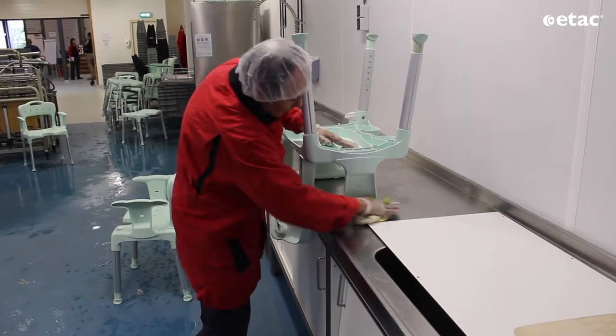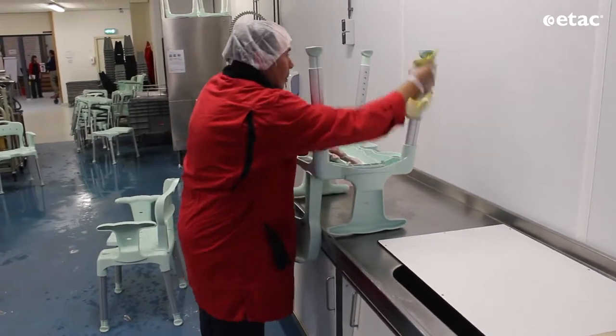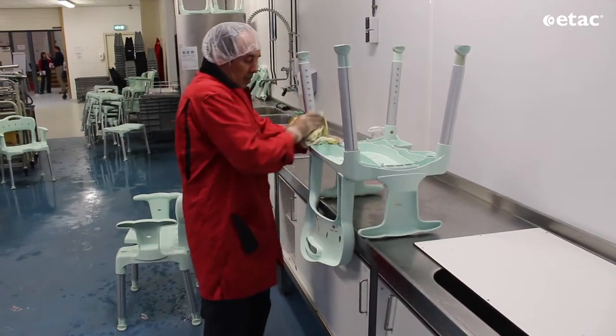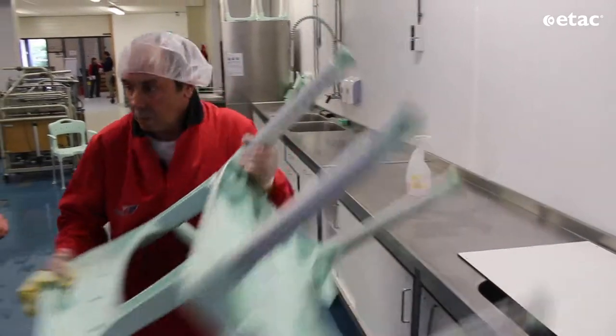After the cleaning has been done, we are going to the technical services. He's also cleaning the legs, as you can see.